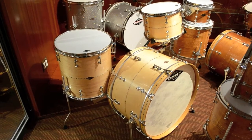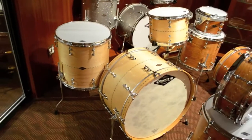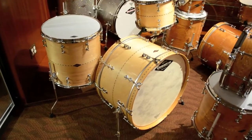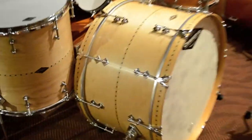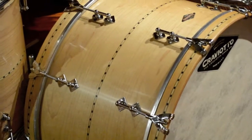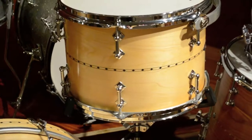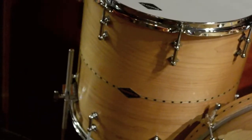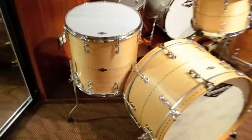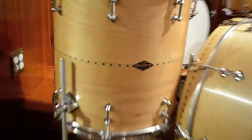Here we are in New York and I've got a really great Craviato kit to check out here with you. This is a 24-13-16 in maple. The specific sizes of the drums: we have a 14 by 24 inch kick drum, a 9 by 13 inch rack tom mounted on a snare stand, and a 16 by 16 inch floor tom. The wood figuring on these drums is really nice and as they age they'll take on a really great golden hue.